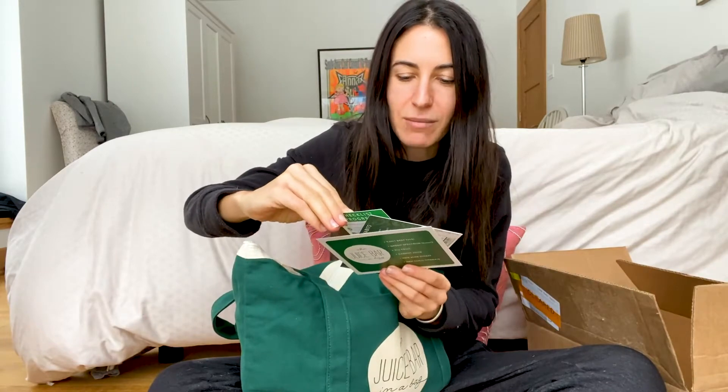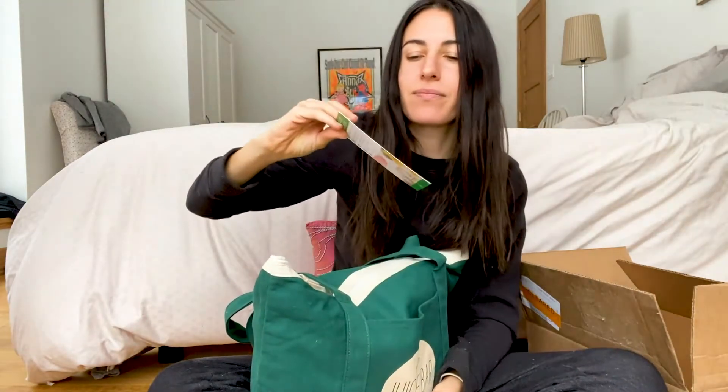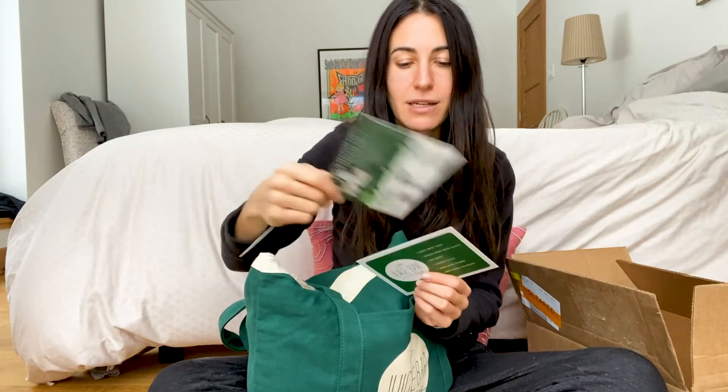Here we have a few things I'm really excited about. We are going zero waste this year, which is really exciting. Everything is going from plastic to these compostable tear pouches — plastic free, all that stuff. And this is the Juice Bar in a Bag.